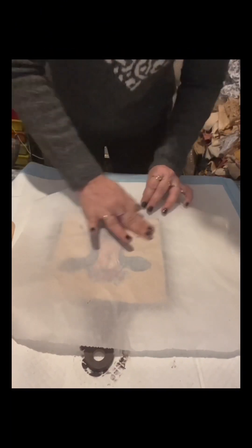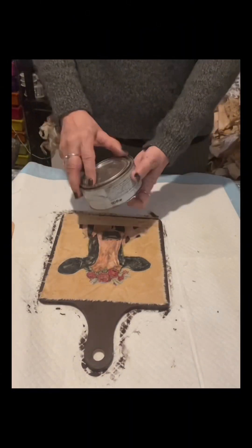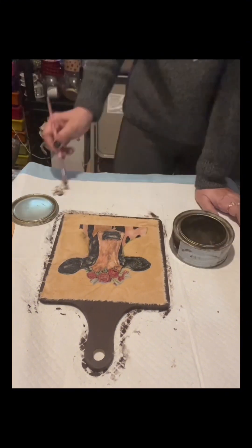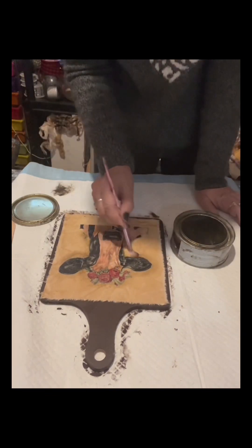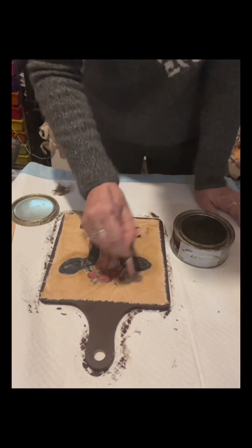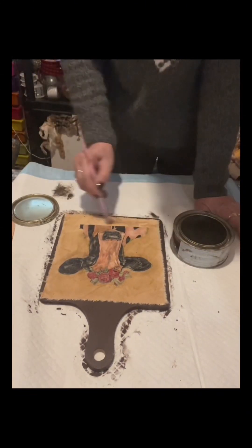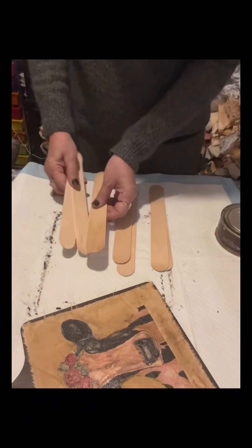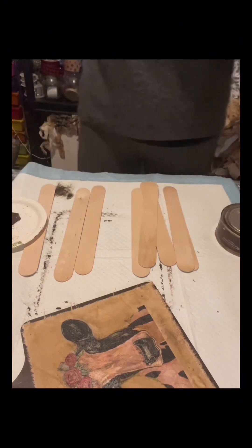Once dry, I'm going to use parchment paper and smooth the napkin with my fingers. Then I'll make it look a little distressed using the dark antique wax by Behr that I bought from Home Depot. It really transforms so nicely — I love the vintage and distressed look. If you don't like the distressed look, just skip this process and don't use the wax.